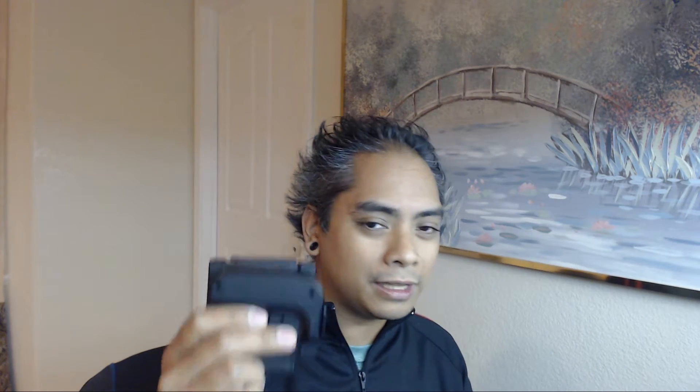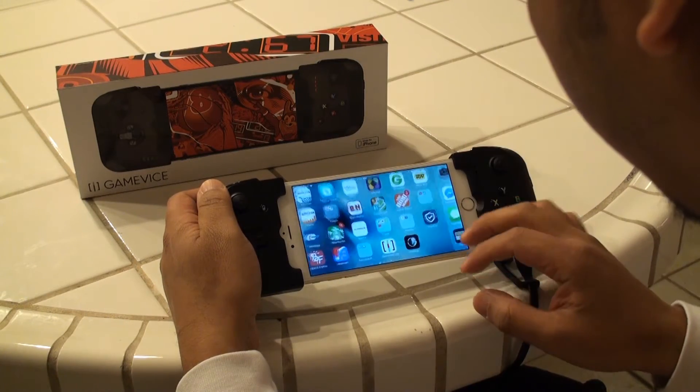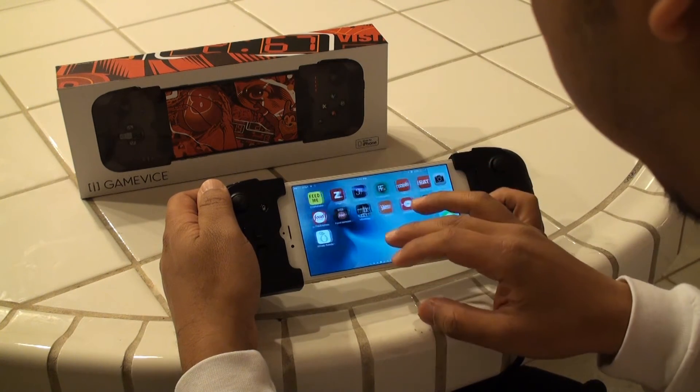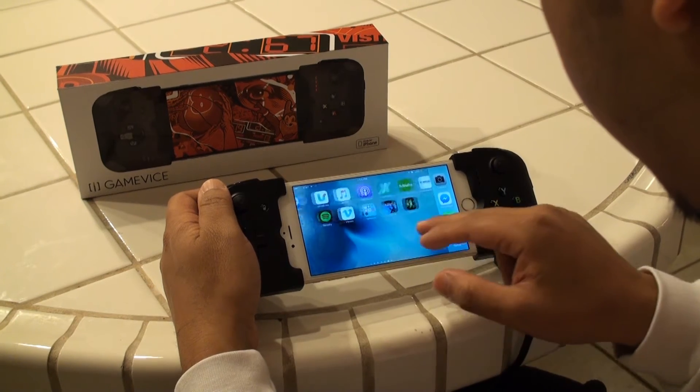As mentioned, there is an included USB cable and it's a micro USB — which is always funny when it's a micro USB accessory for an iPhone, but it is what it is. You can charge the Gamevice ahead of time, but in the event that your iPhone needs charging as well, you can actually charge both the Gamevice and your iPhone just with this USB cable. So it's similar to a Mophie case or something like that.